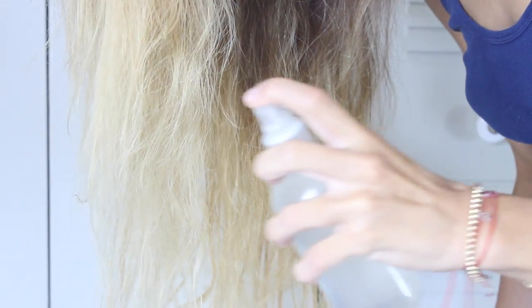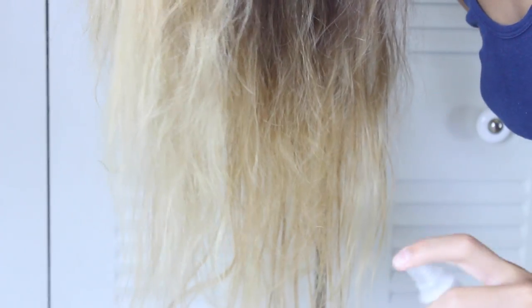So now it's time to put this sea salt spray to action. I like my hair to be damp, but you can do this with dry hair or wet — it's all your personal preference. Flip your hair for more volume and just start spraying your hair.